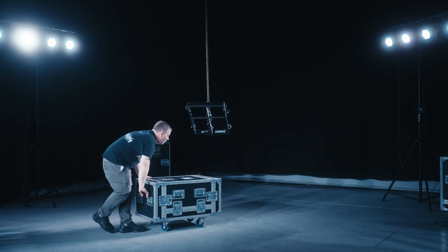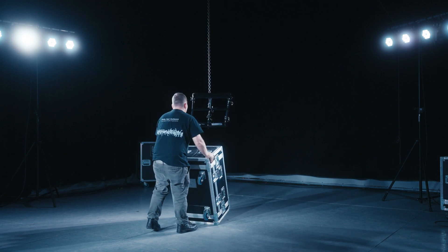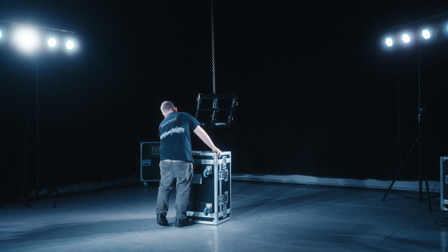To begin rigging a WPM array, tip the flight case on its skids with the wheels facing you. Remove the flight case lid and place the flight case under the flying point.